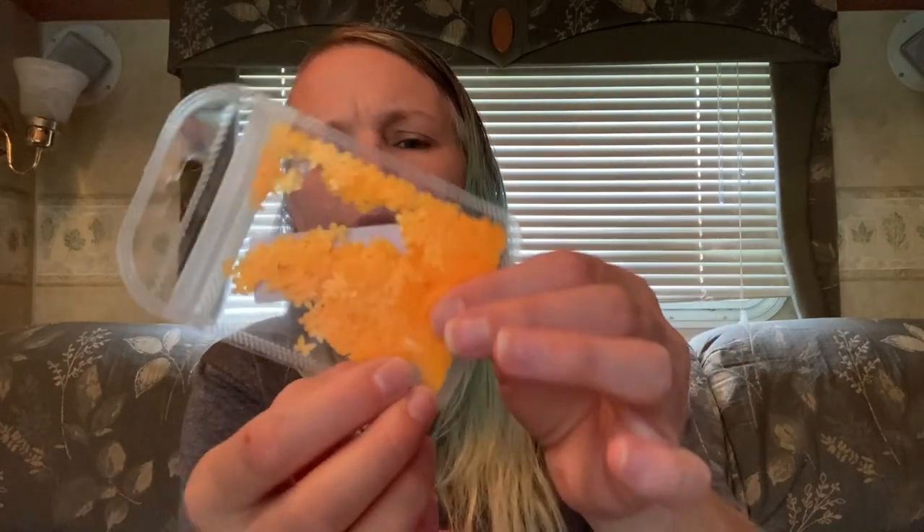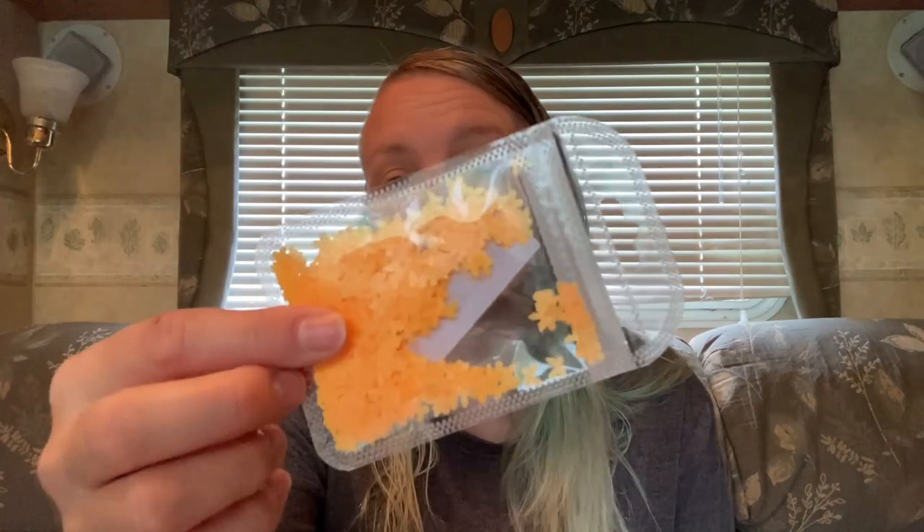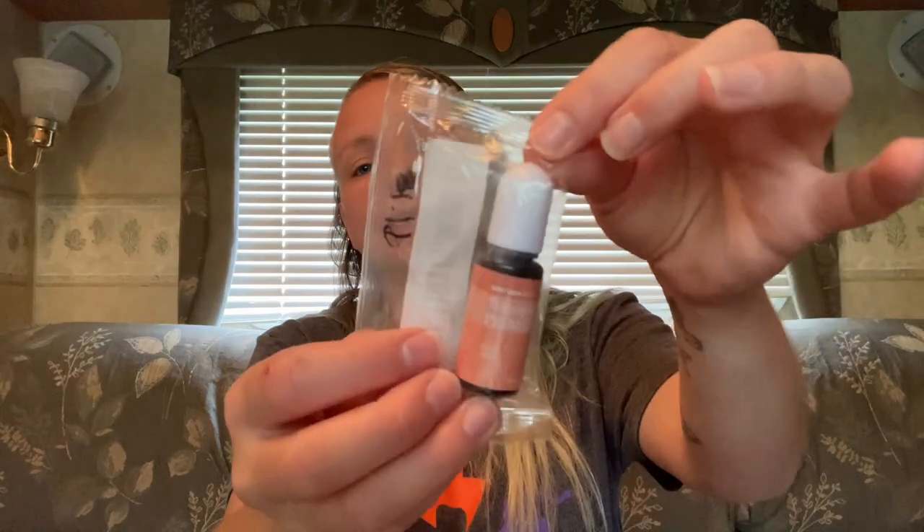Next up is some sequin glitter sequins — this was 71 cents and they are cute yellow or orange butterflies. I believe I have blue butterflies, purple butterflies, and pink butterflies, and now I have orange. Next up, I have an alcohol ink — it says transparent pigment in coral and this was a dollar 18. I use these to color my resin.